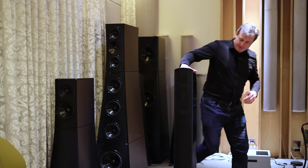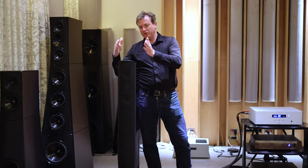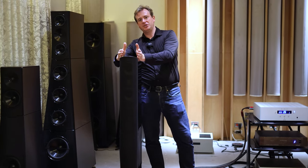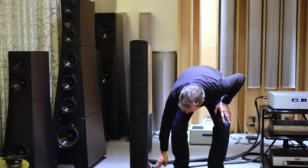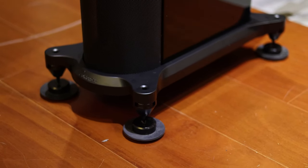The cabinet itself is internally structurally braced MDF, and it's designed to have non-parallel sides. If you were to look directly at the speaker and could not see the sides of the cabinet, that means you're looking head-on and the cabinet is perfectly positioned towards your listening position. The base is a cast base with individual controls for each corner so you can adjust the height. It comes with rubber feet or spikes depending on whether it's going on a wooden or a carpet floor.